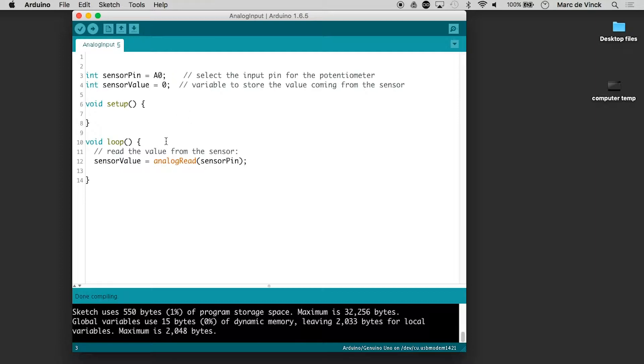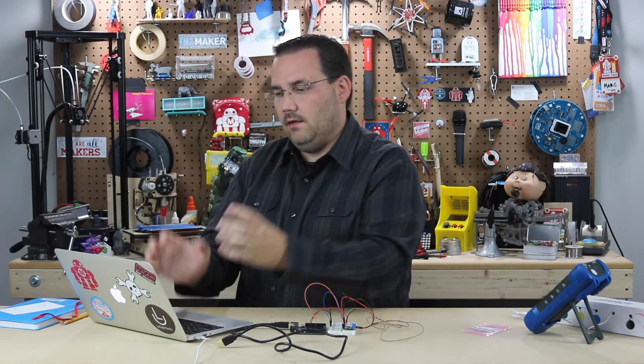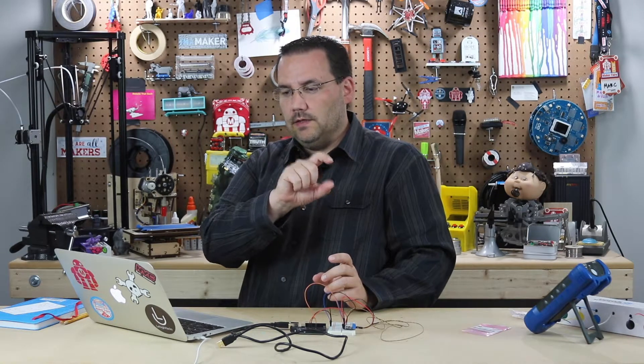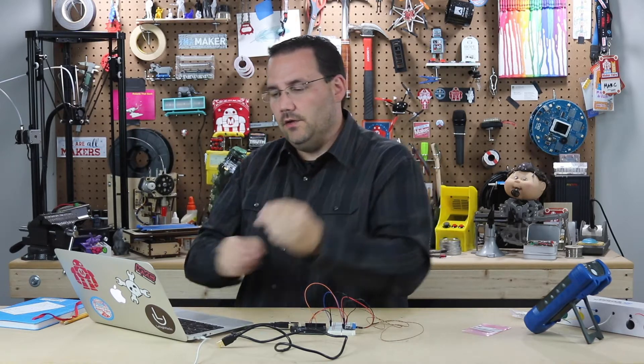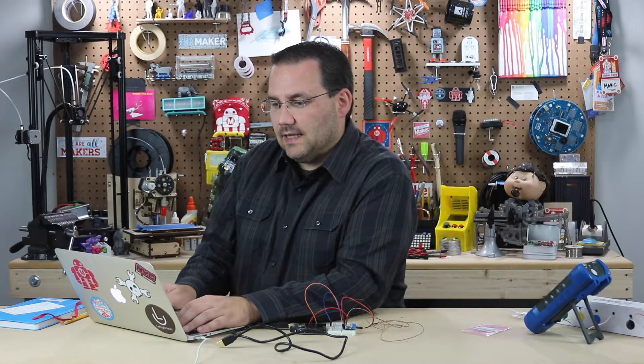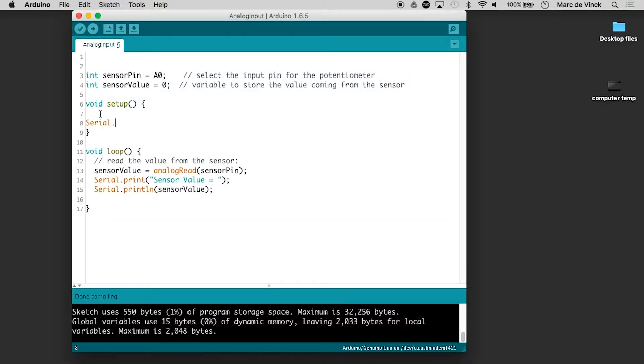So what the code right now does is it has a sensor pin attached to analog zero, and a sensor value declared as zero as a holding place. Then once it gets into the loop, we want it to print out some information. We can do serial dot print with 'sensor value equals' in quotes — because we want it to actually print those words — and then serial print LN with the actual value, which does a return and new line after printing. The only other thing we need to do is in our setup, start the serial communications with serial dot begin at 9600.